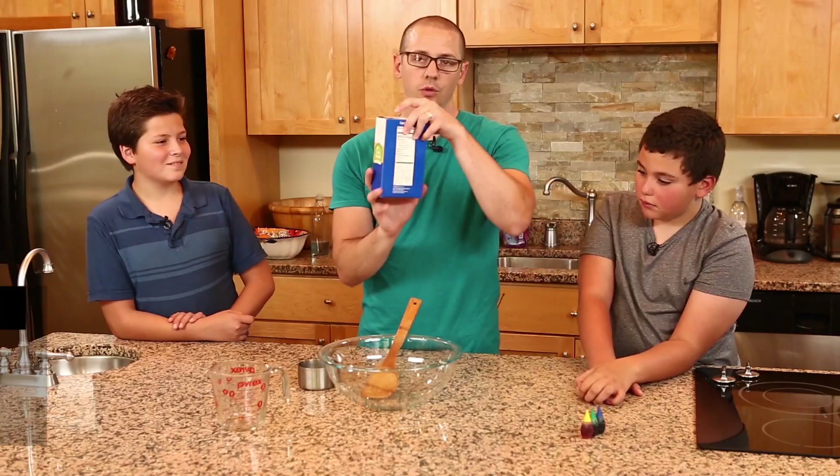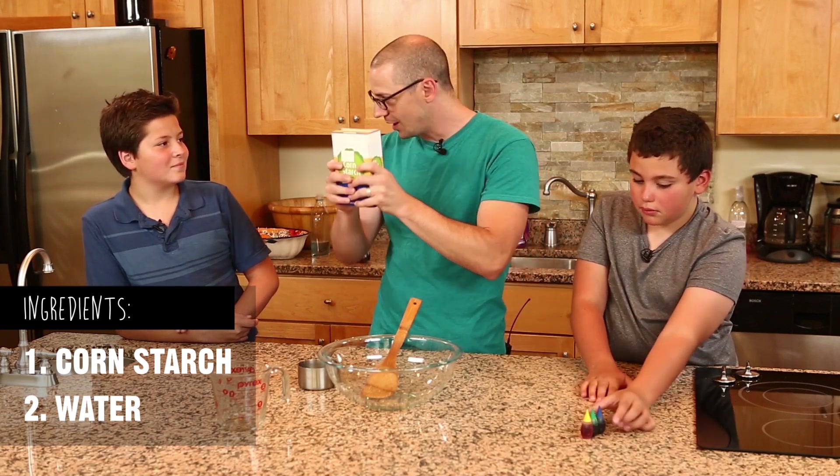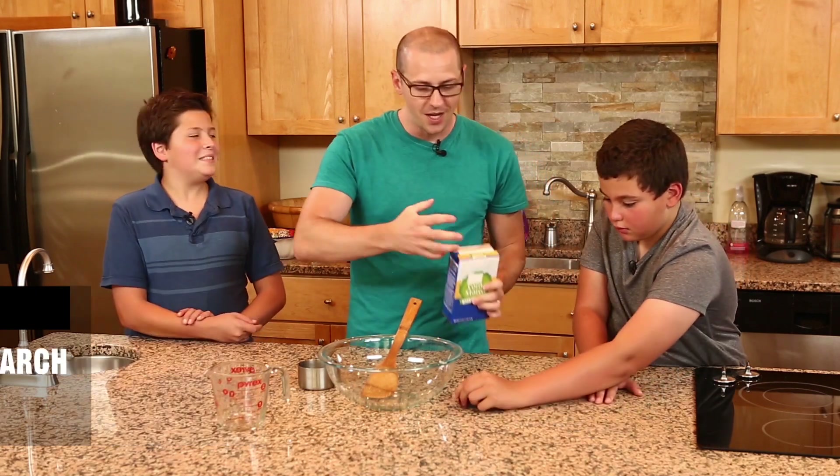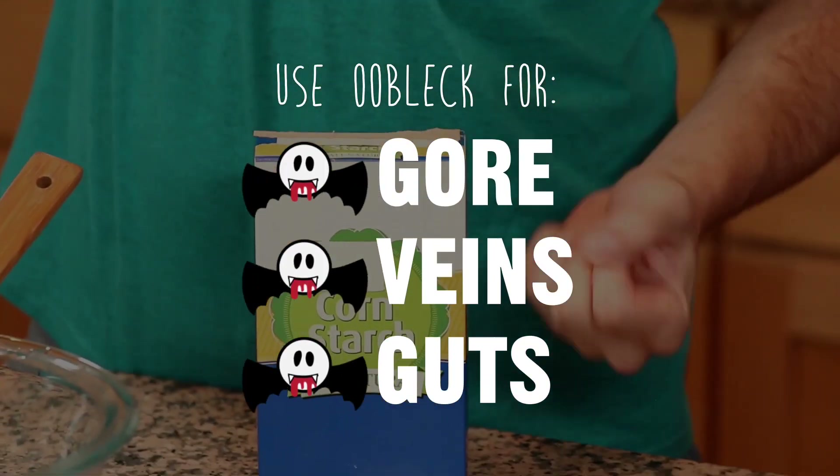Sounds pretty cool, right? It's only made with cornstarch and water. We get to use it for our devious pleasures for gore effects — making guts, veins, and gore — because we take advantage of that solid state by pulling it.